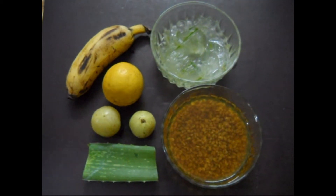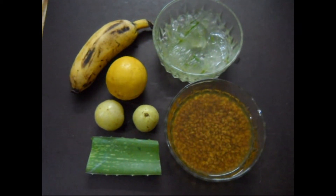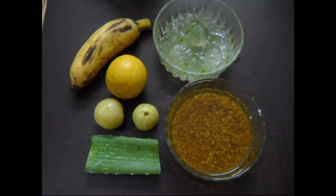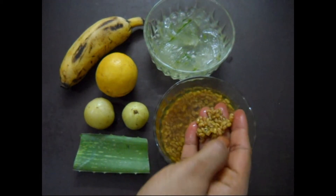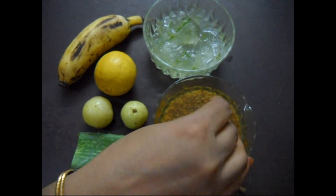The ingredients: aloe vera gel of 2 leaves, a ripe banana, juice of a whole lemon, amalaki or gooseberry, and methi or fenugreek seeds. Take 2 tablespoons of fenugreek seeds and about 100 ml of water and boil it.